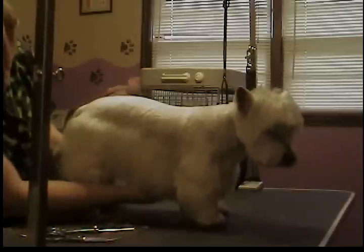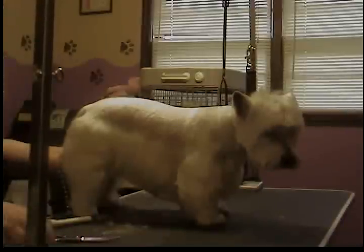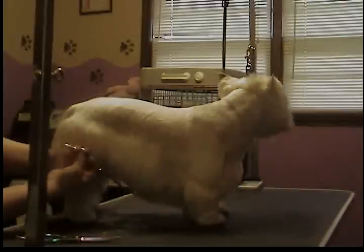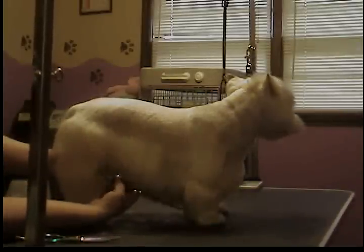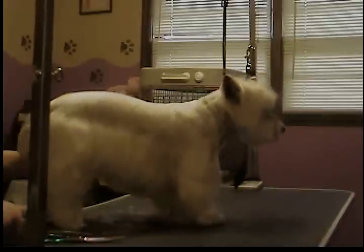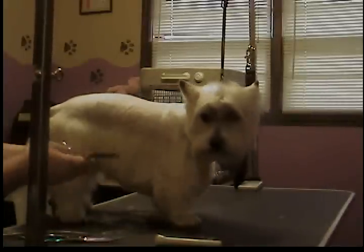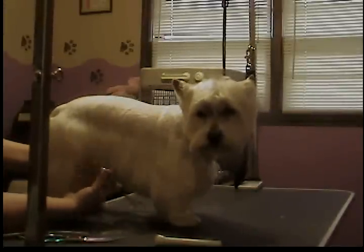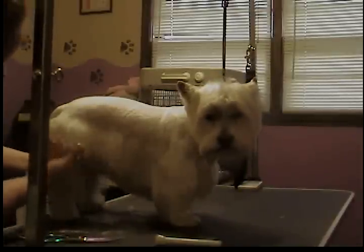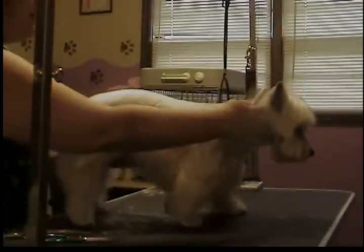Turn around here — I'll show you how I do the skirt. Comb everything down, make sure her belly is nice and combed out, no mats, no tangles. Then using my scissors first, I'll come along and create a line along the bottom at whatever length she needs. Then I'm coming down again with my thinners, coming along just to neaten it up and make it look more natural than a blunt scissor cut.